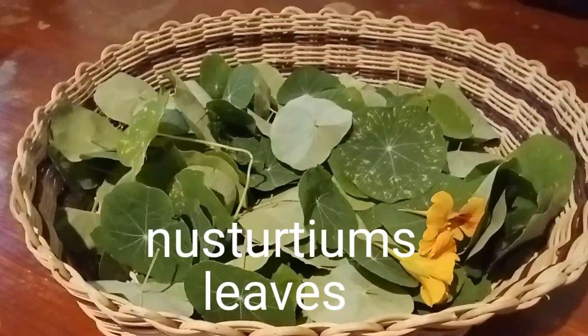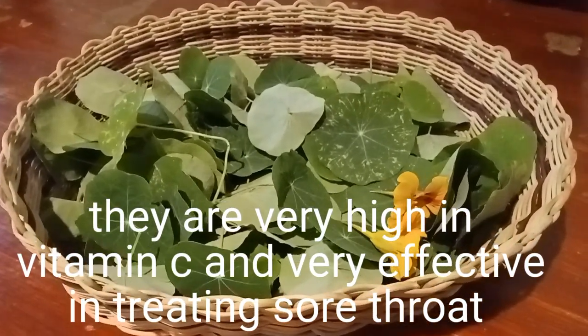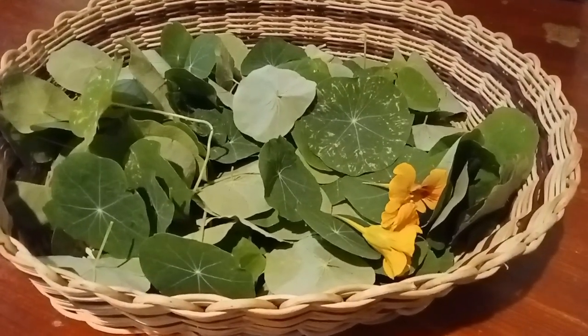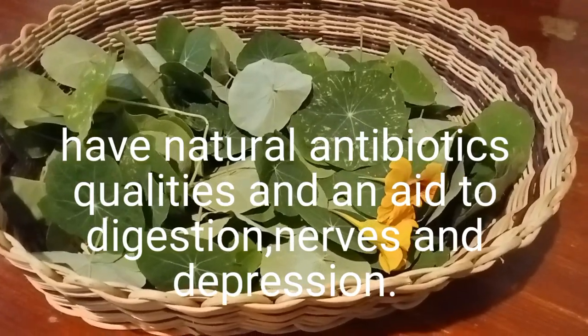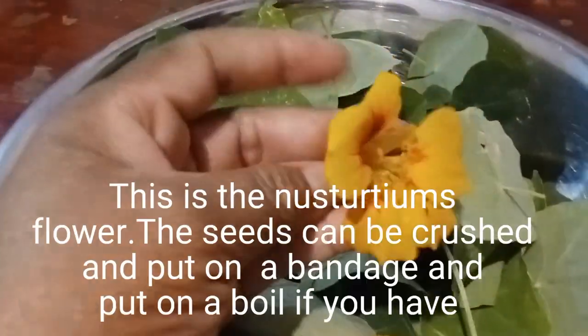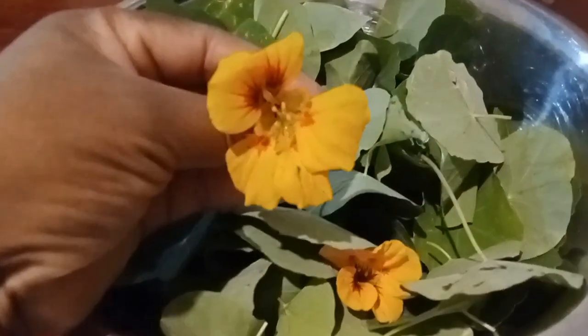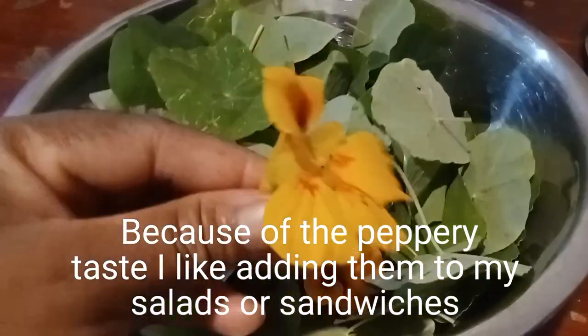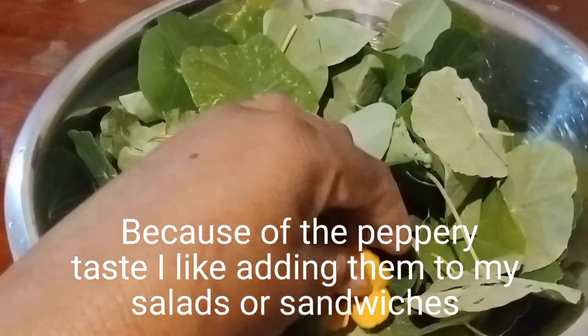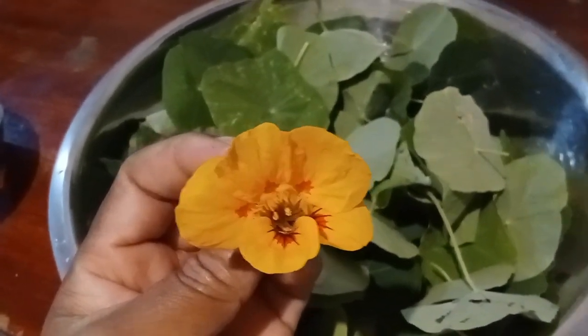Welcome family, this is Bongiwe from Mpumalanga in South Africa. Today I will be showing you how I make my own nasturtiums tincture. In one of my previous videos I showed you how I made my own lavender tincture, but today it's a nasturtium tincture. I make these tinctures almost every year when winter is about to hit.